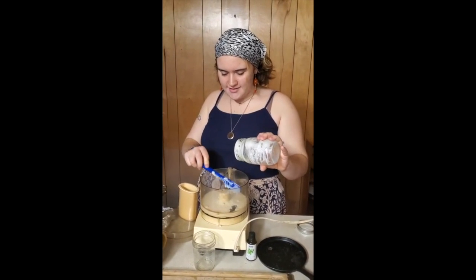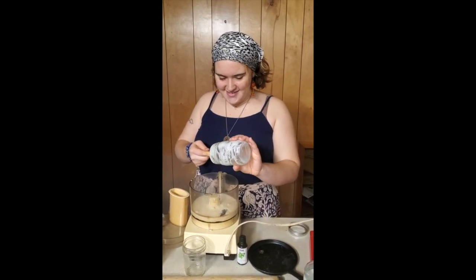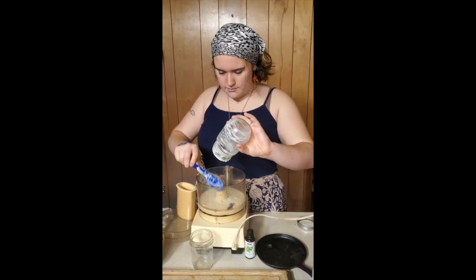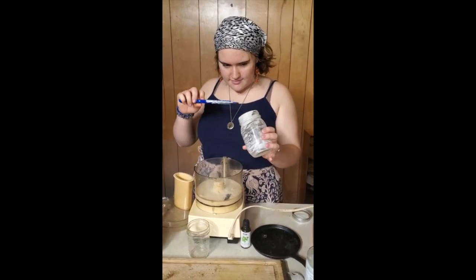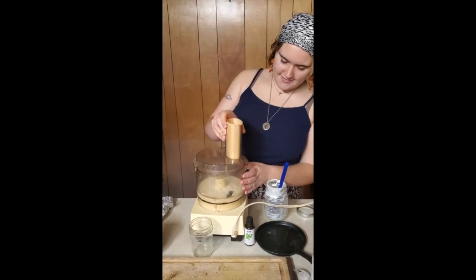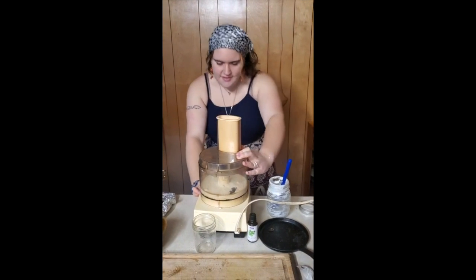It's a combo of Solstice and belated Hanukkah, so we have a lot to do. Usually you could take the cream in a jar with a marble and just shake it for a really long time, or use a butter churn, but we don't have that time so we're gonna try it in the food processor.